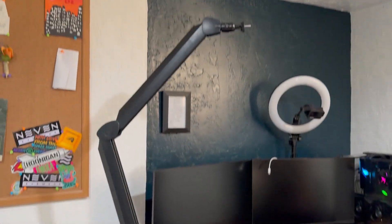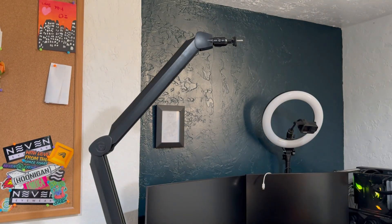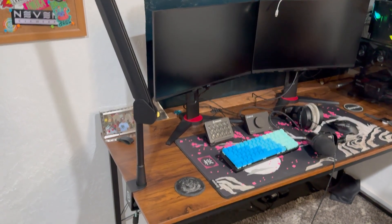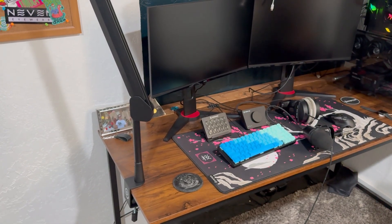Wow, so that's pretty freaking tall — literally almost as tall as me, which is crazy. I could easily clear my monitors if I needed to, so sometime in the future I might stick my mic back there, but we'll see for now.